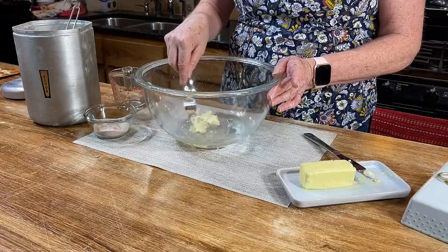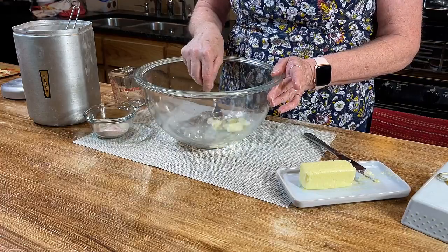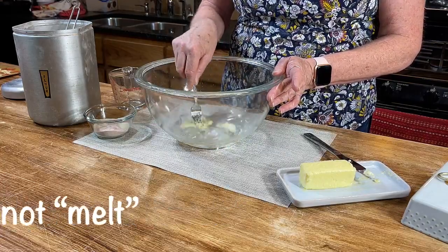Just mix that in a little bit. It may not totally melt, but that will happen when you add your flour.